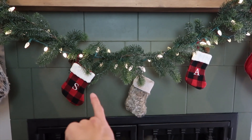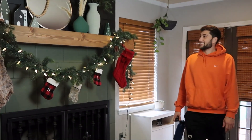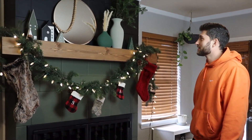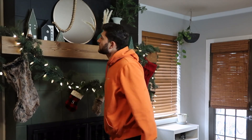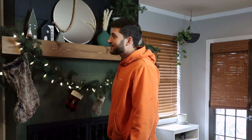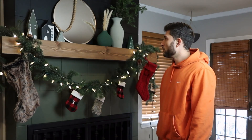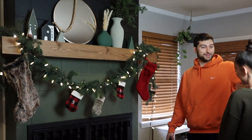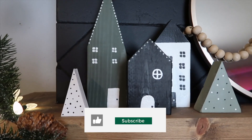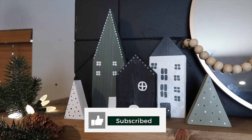In case you're wondering, yes, we do have stockings for our cats. Richard came over and loved the results — he said the polka dots look really good and it looks amazing, noting that this was wood we never would have used otherwise. I love it and I'm so proud of how these came out. I hope you guys enjoyed this video. If you did, please give it a thumbs up, subscribe if you're not already, and we'll see you in the next video. Bye guys!